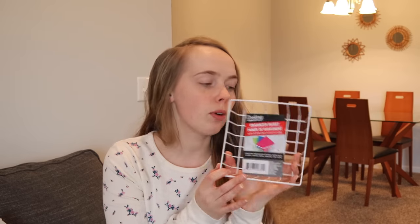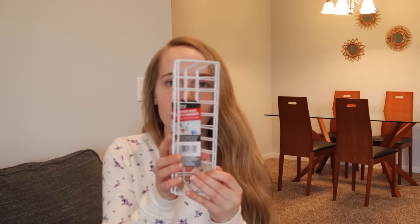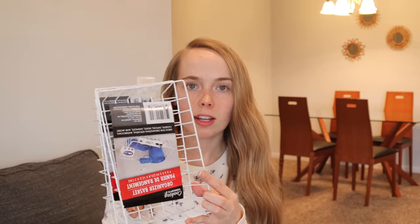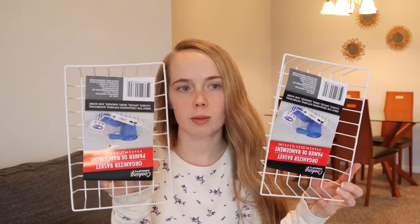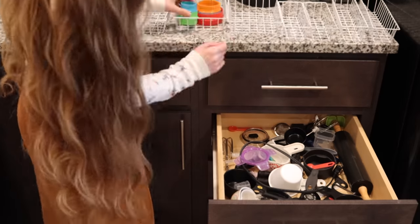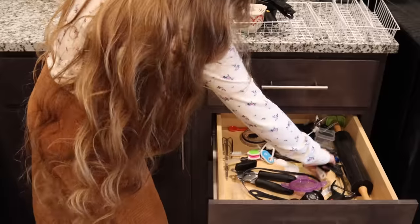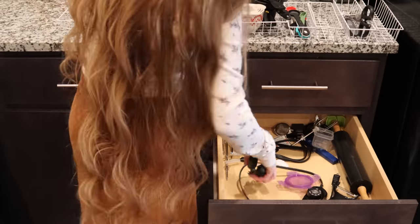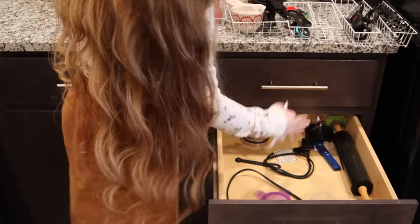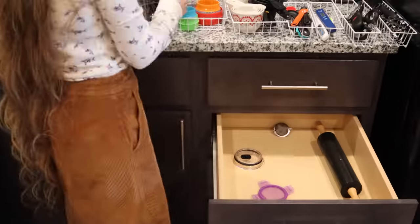I also found a lot more wire baskets in all different sizes and shapes. I got two that are long and skinny, two that are short and skinny, two smaller rectangles, and two bigger rectangles. I really want to organize the drawers in my kitchen where I have all my utensils — right now I just have two drawers full of utensils thrown in there. I got all different sizes so I can organize everything really well, so that everything has a place and I can find it easier.